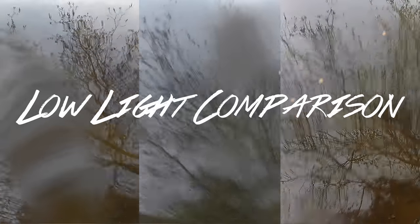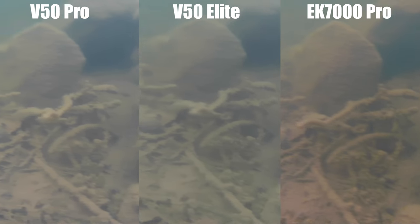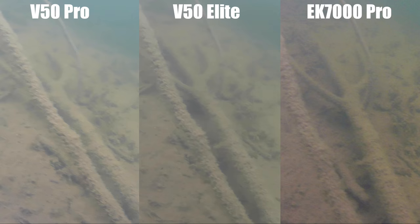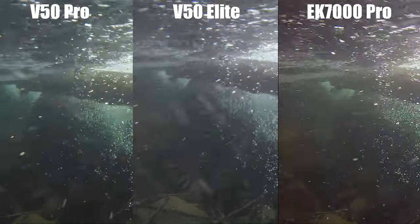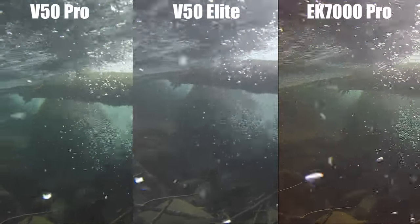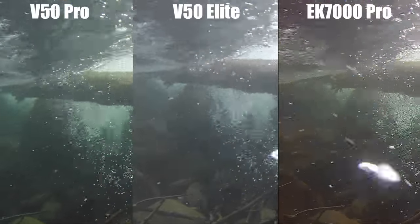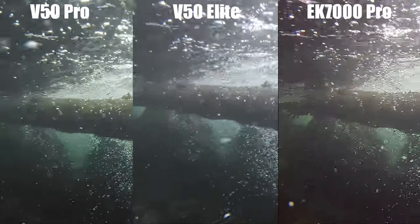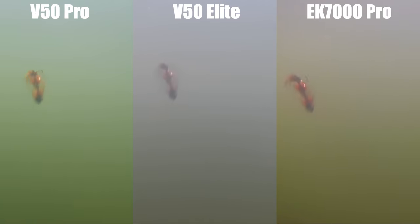Here's the low light comparison, which is super important to me as an angler because cloudy days are great for fishing — the fish can't see your lure or bait as well, so I want to be able to film. In this still the V50 Pro looks a little better, but it's hard to tell. In another shot with a submerged log, current, and bubbles, the EK7000 Pro looks kind of noisy and the Elite is still fuzzy and faded. The V50 Pro just looks the most lifelike to me. I'm going to give it to the V50 Pro.